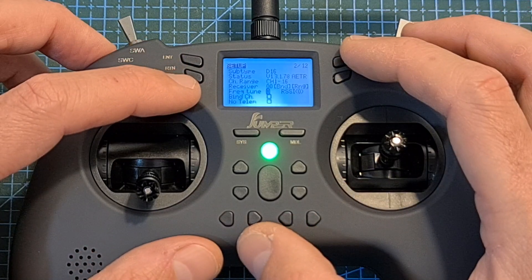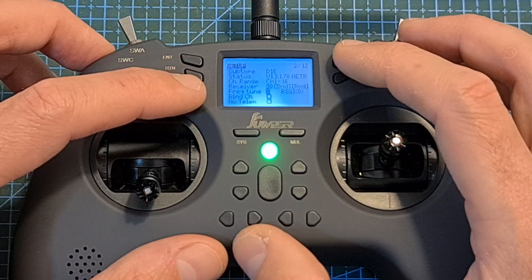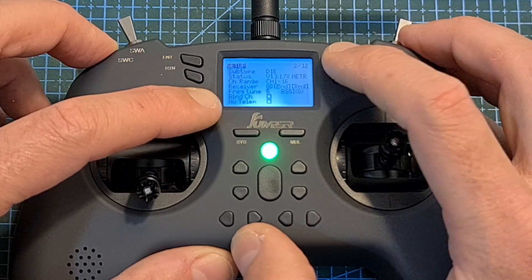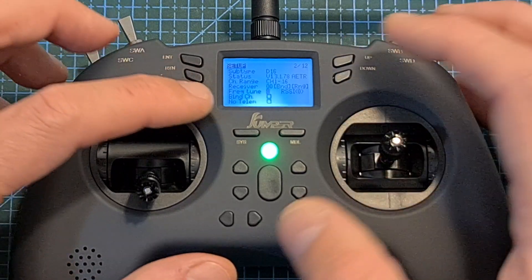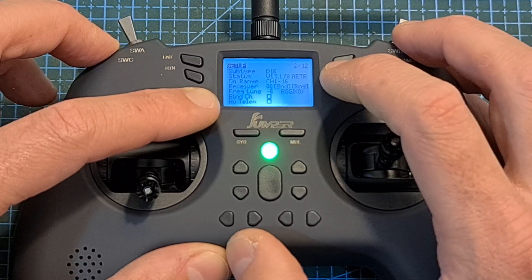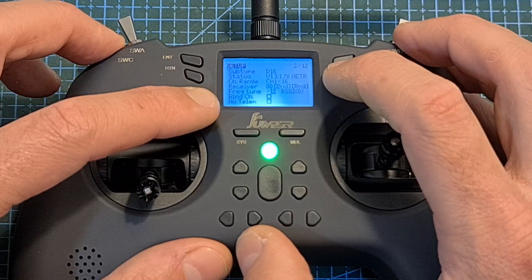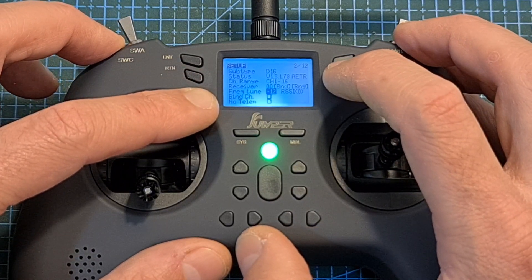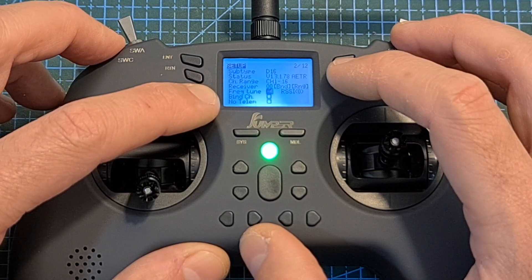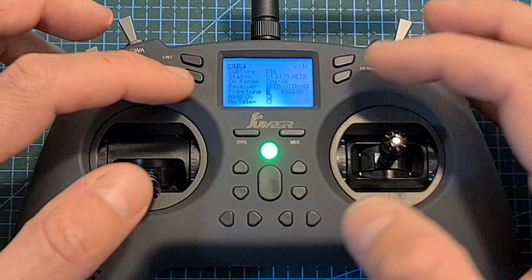The FRSky RF Tune calibration process requires you to bind the radio controller with the radio receiver, place the receiver about a meter away, then select RF Tune and increment the value until you lose radio connectivity — mark that value. Then decrement until you lose connectivity again and mark that value. Set the RF Tune to the average of these two numbers; for example if the highest value was 10 and the lowest was -4, the average is 3, which is the value to set.